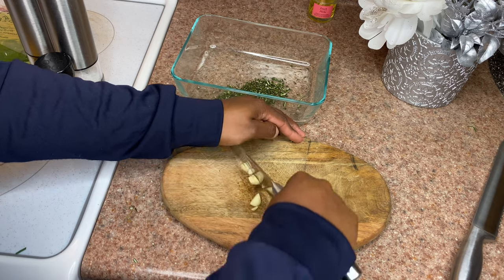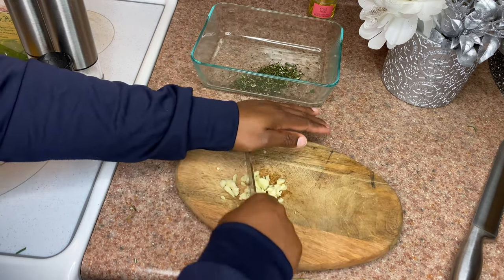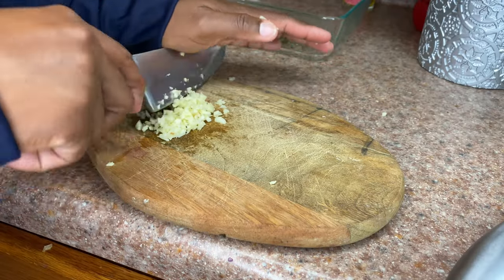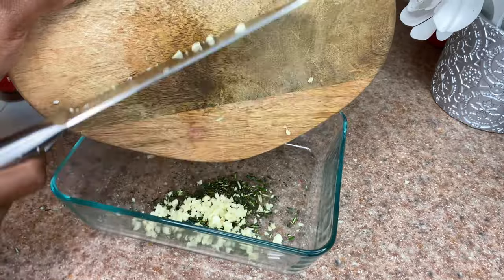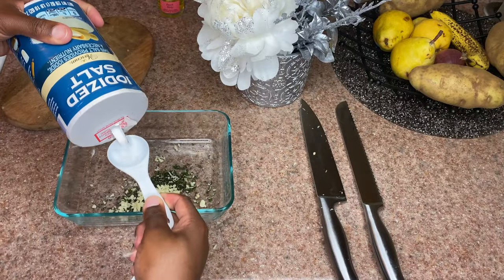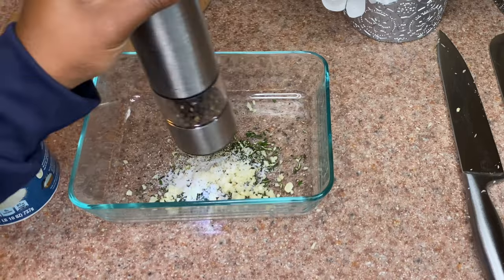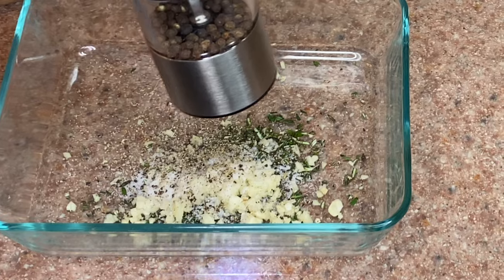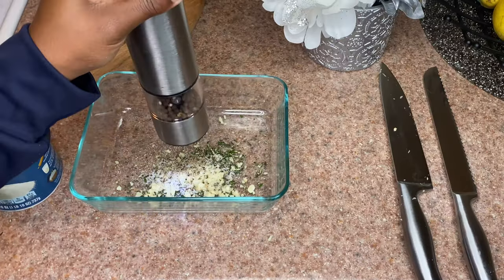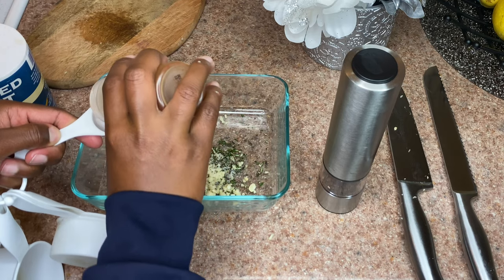Place the chopped herbs aside into a nice bowl, then begin chopping up your garlic and place that into the bowl as well. After that, you're going to add one tablespoon of salt, one tablespoon of pepper — my ingredients I kind of eyeball it, so if you're a good cook you can eyeball it — and one tablespoon of chili powder.